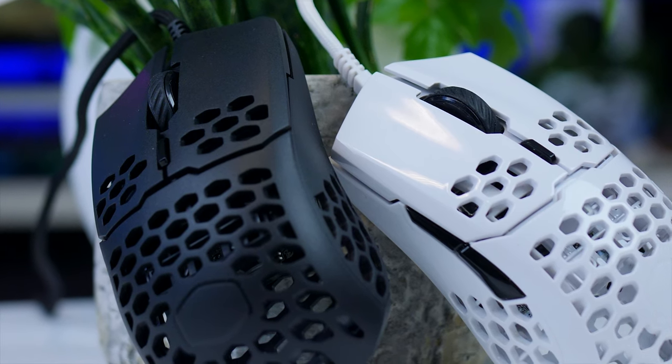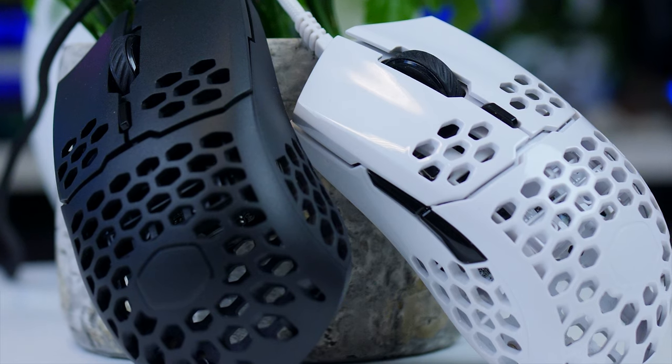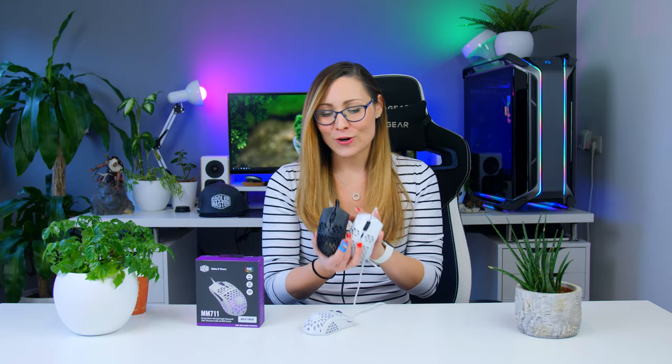Here I have the MM710s — the white glossy version and the black matte version — and these were actually from the very first batch when these mice came out a few months ago. Even though they were great, there were a few things that still had to be changed, and Cooler Master actually did exactly that. They changed the complete tooling used to produce these mice, so if you opt for either a 710 or a 711 nowadays, you will get the new and improved version.